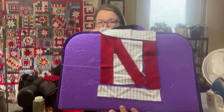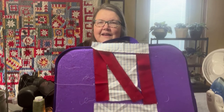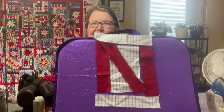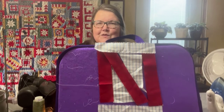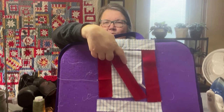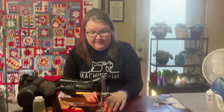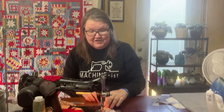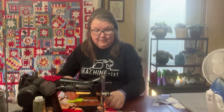I already have the pieces here on my felt board ready to go. Basically, if you cut a rectangle and then cut it on the diagonal and add a piece in the center, that's how you get that slant for the N. Like we always do, we're going to start in the middle, put the middle things together, then put the sides, then the top and bottom. I'm here at my old 1591 Singer sewing machine.